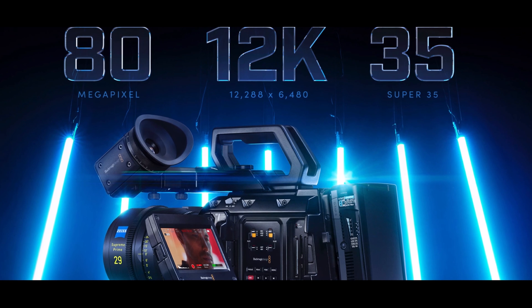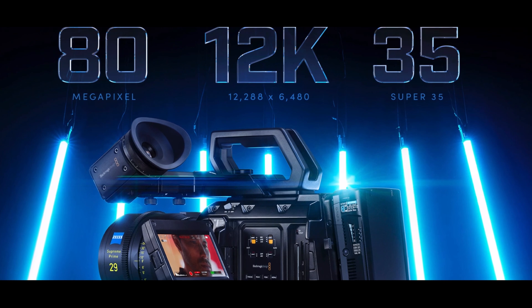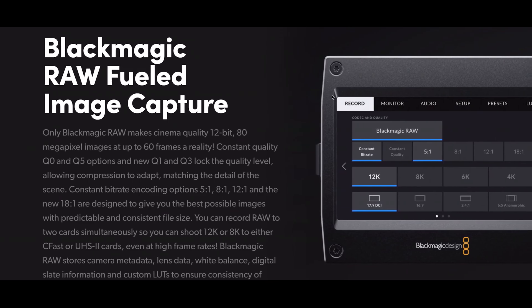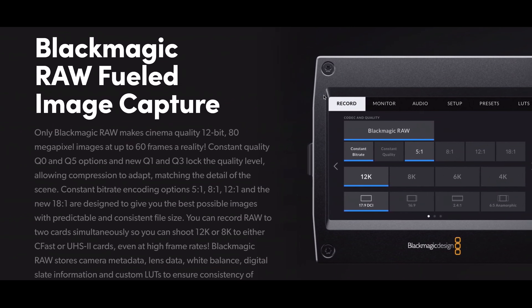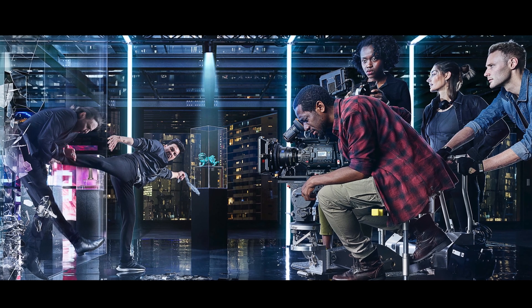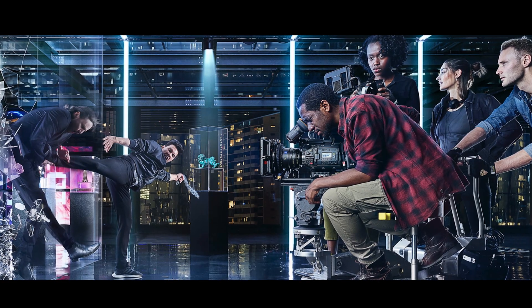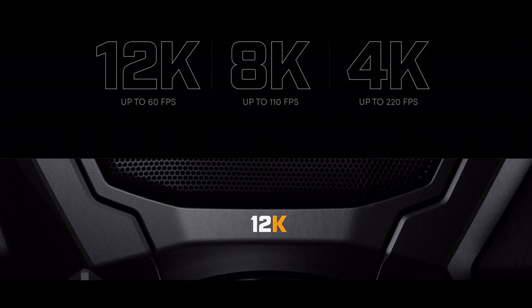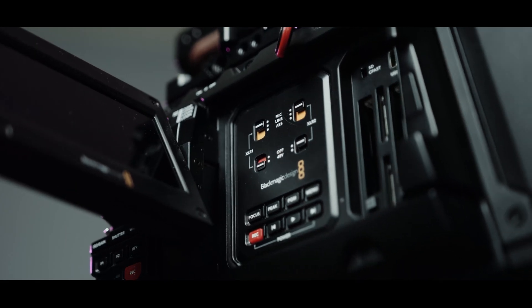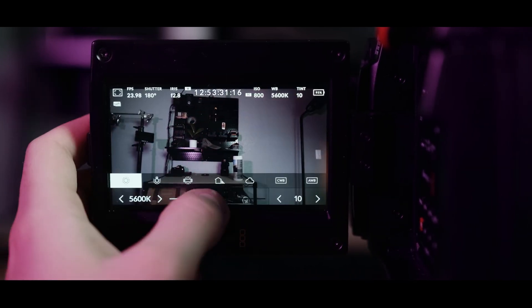Another aspect that will cause raised eyebrows is the fact that the URSA Mini Pro 12K will only record BRAW — there is no ProRes option anywhere. It's easy to see why you can't record ProRes in 12K. But the other reason goes back to what was said previously: this camera was designed from the beginning to use the very specific features of BRAW, and BRAW was designed to use the very specific features of the URSA 12K. The RGB arrangement of the sensor means recording 4:2:2 ProRes would effectively defeat the point of the camera.